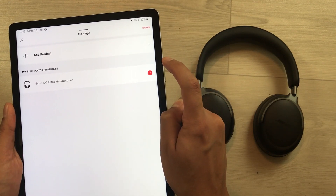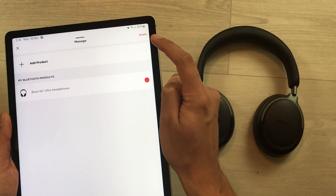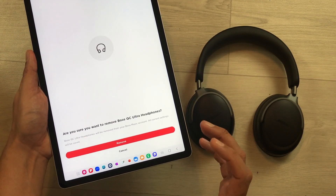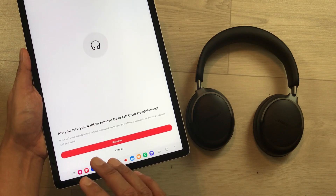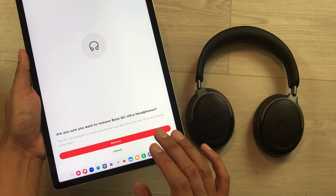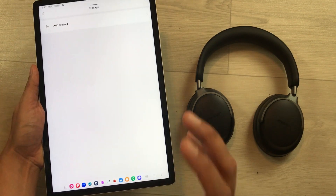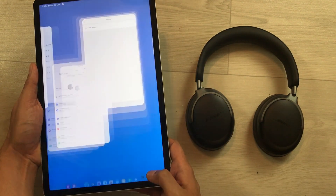Select the Bose QC Ultra headphones, then select the delete option. It will ask if you want to remove the Bose QC Ultra headphones — select remove. Then close the app by opening recent apps and closing it.